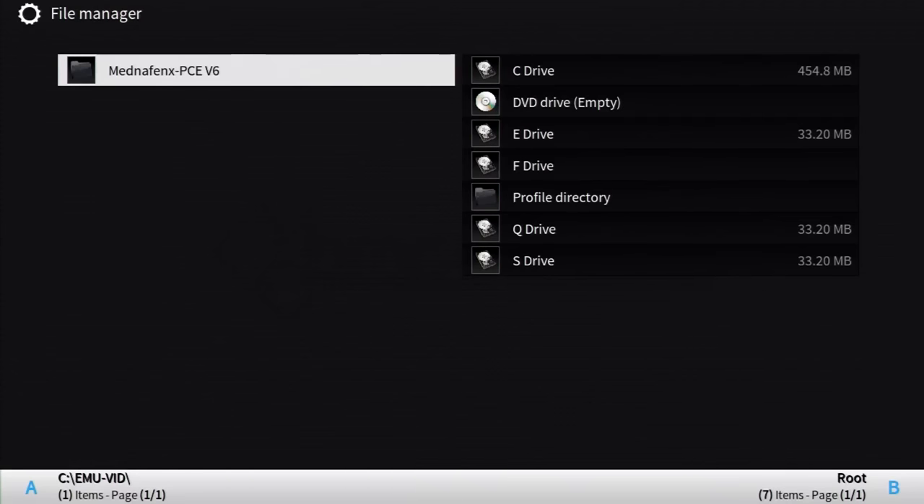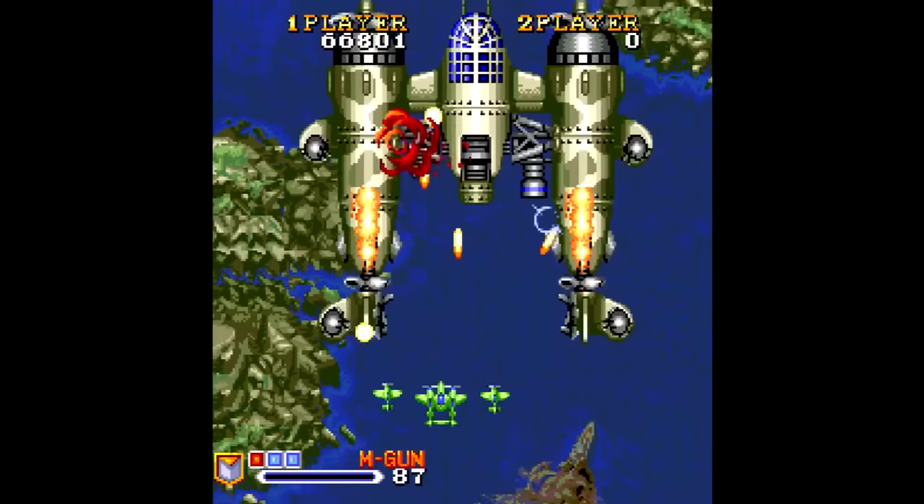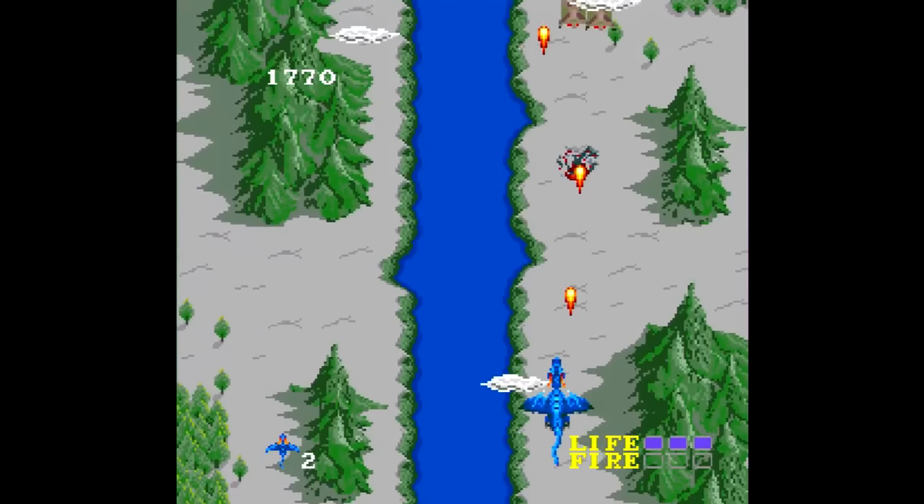For TurboGrafx-16 or PC Engine games, MedniFen XPCE V6 is the place to be. No flaws to make note of — a completely flawless experience from what I played. It'll also play Super Graphics games if that's your thing. Yeah, all seven of them.